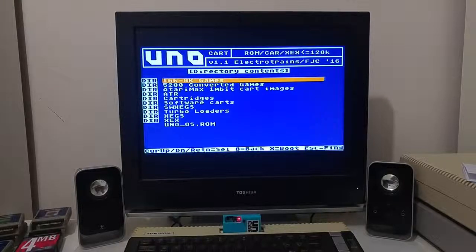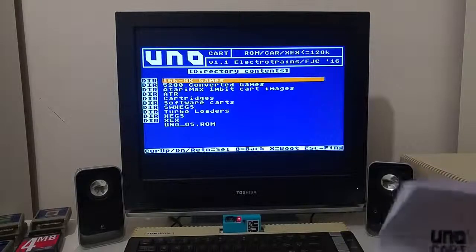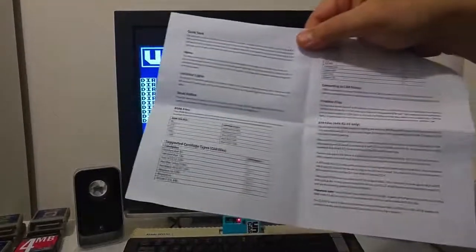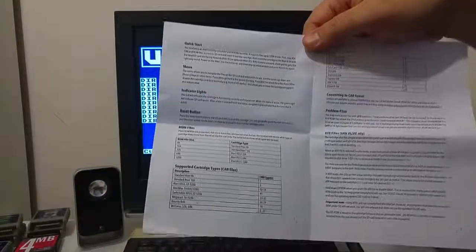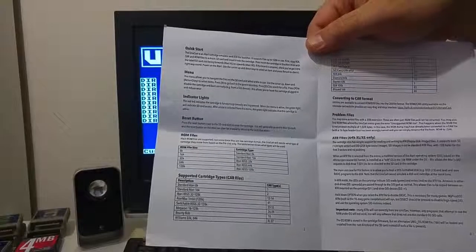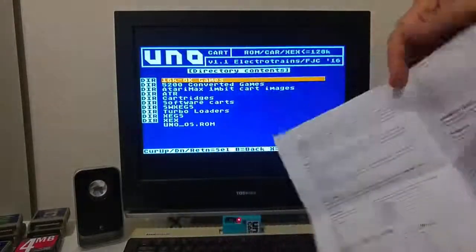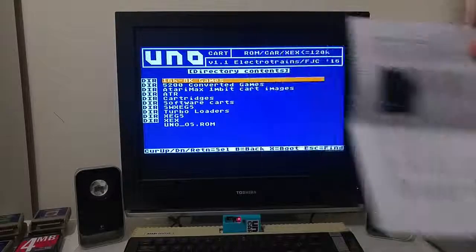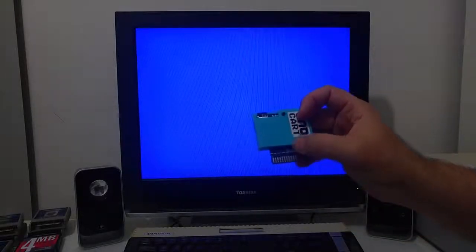The UNO cartridge comes with a nice instruction manual that shows all the cartridge main features, all the cartridge formats it can support, how you can use the cartridge, and also how you can upgrade the cartridge to a newer firmware when it is developed. The cartridge can also come with a 3D-printed shell that allows you to plug it into the Atari XL computer so the cartridge metal window slot will not damage or short the PCB.